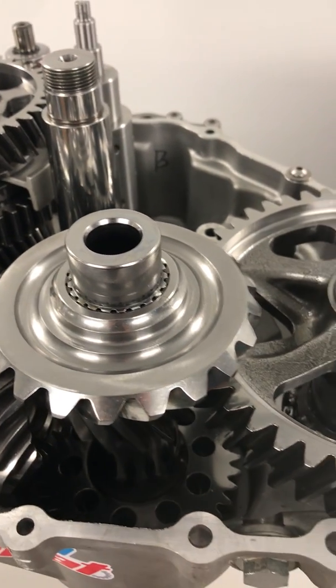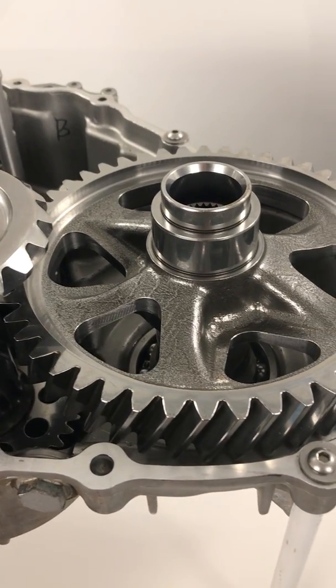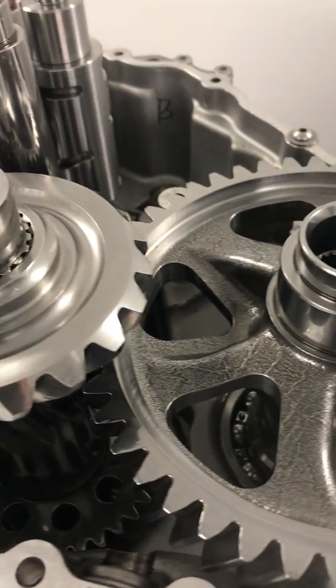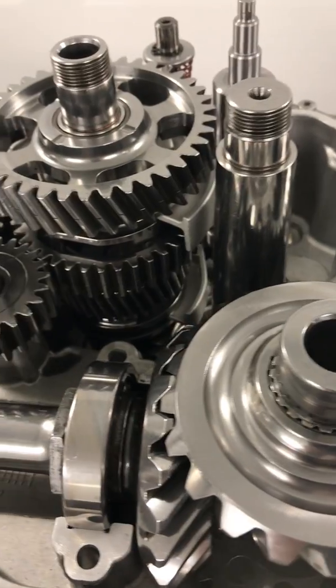So for instance, this transmission in a 200-mile race will get up to a really hot temperature. You can easily take about 50 to 75 degrees off the maximum temperature out of this transmission just from doing the cryo-heat processing alone.